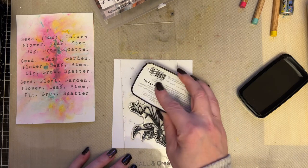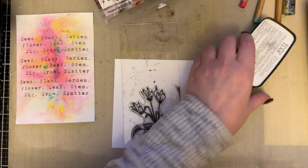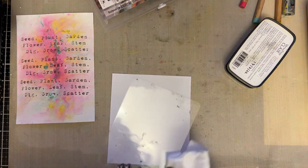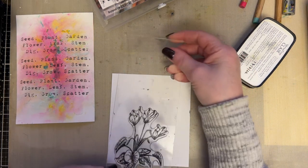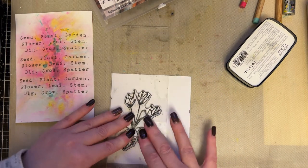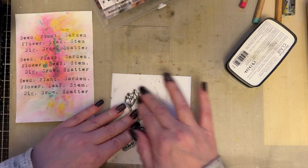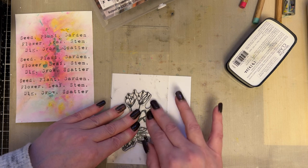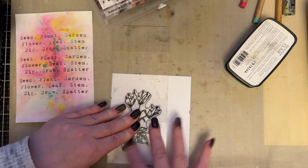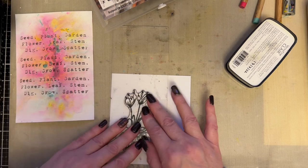I've cut some of these out in preparation so that you're just not waiting for me to cut them out — to be fair, I'd cut them out a while ago. So we're just going to stamp the cyclamen. Just stamp that cyclamen, allowing the ink just to soak into there, just to make sure that it's got good contact with the card and that you get a good impression.